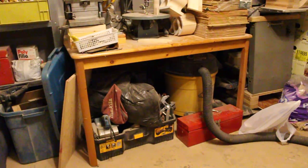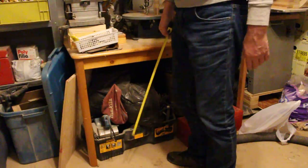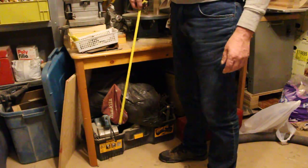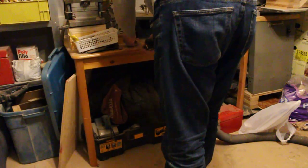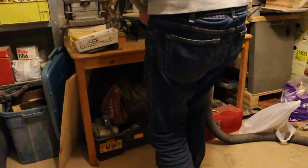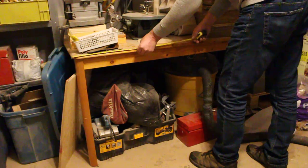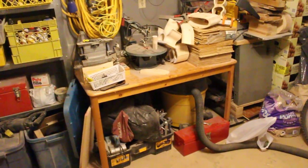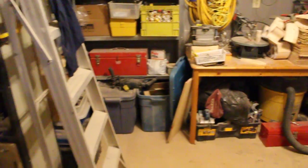Kevin's got a choice of several tables and chair options. This is option number one — it is the most work, but the job needs to be done. This one is a cedar table, 29 inches tall, 29 and a half inches depth, and 47 and a half inches wide. It needs to be sanded and refinished, but it's just being used as a table in the workshop which I don't need.